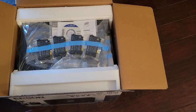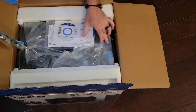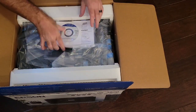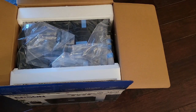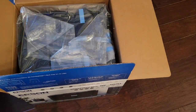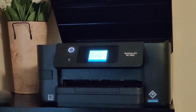First off, you're going to have your ink cartridges that it comes with — we'll set those aside. Then you're going to have your installation disk with your drivers and all that good stuff, and then we have the Epson Workforce Pro 3820 right here. Let's install it right now.